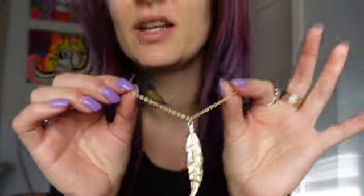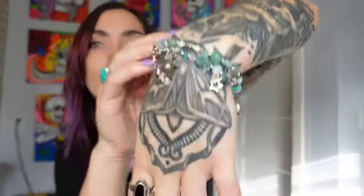In this video you're gonna see simpler pieces, such as this long chain feather necklace. I also have wraparound bracelets, and I'm going to be showing you a bunch of different earrings that I made. I'm really excited for this video — let's jump into it!